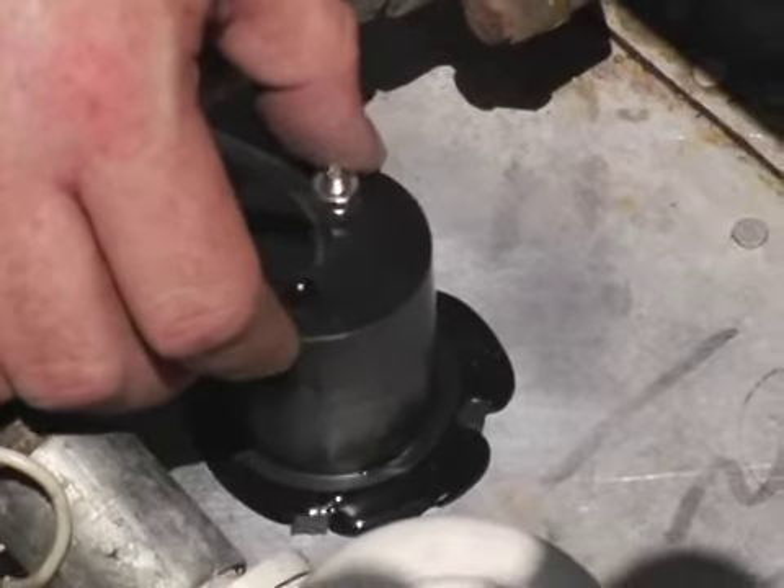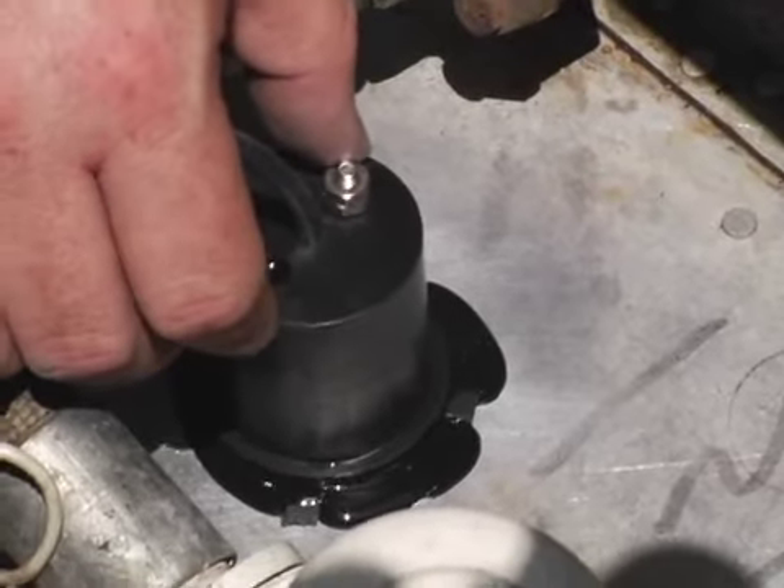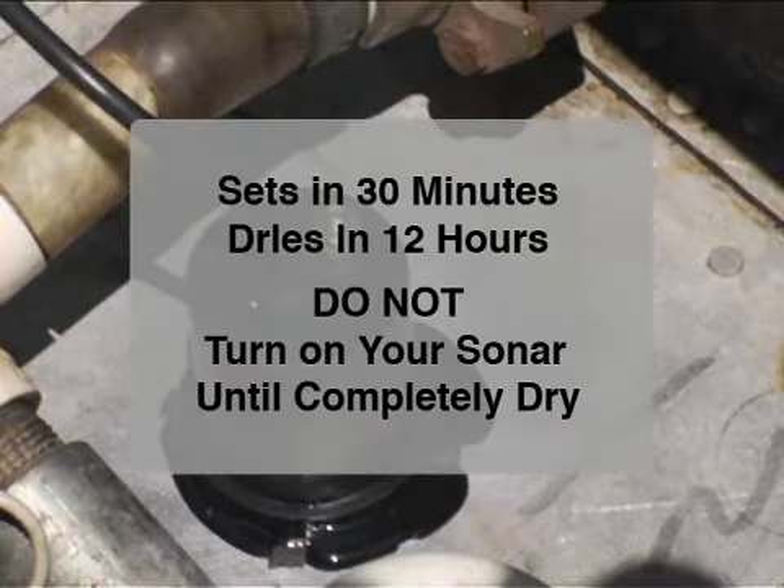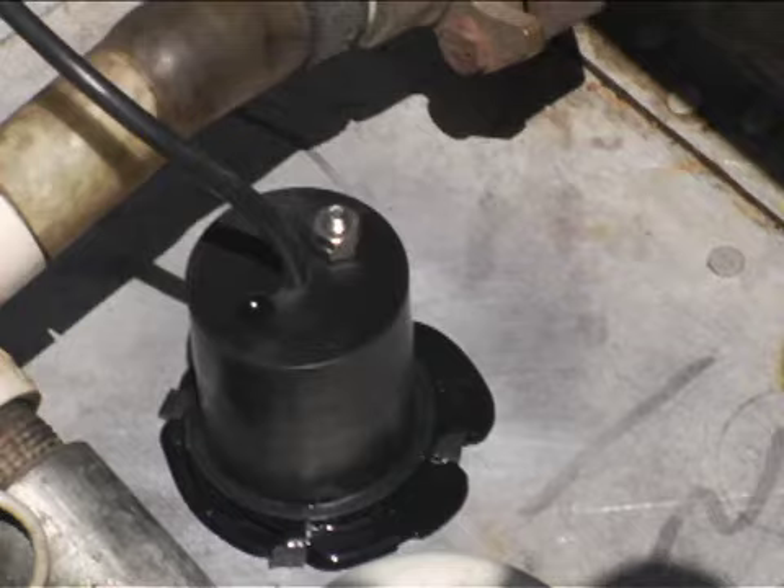Try not to move the boat around during this period. The foam cubes placed around the transducer will keep it from drifting from the spot you have selected while the adhesive cures overnight. Do not turn on your sonar for at least 12 hours to ensure a solid connection between the transducer and the aluminum hull.